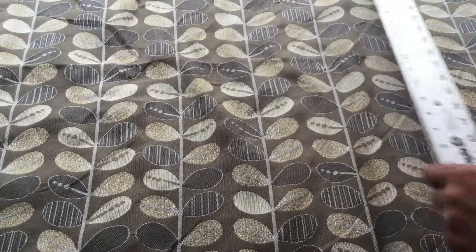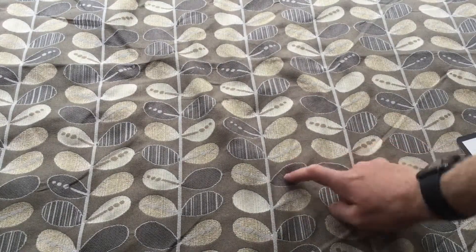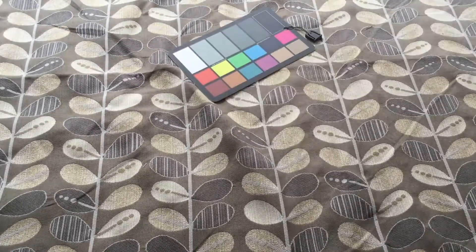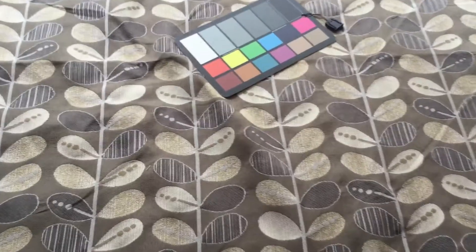It's obviously some kind of vine pattern. The colors — we've got grays and tans and golds. Here's the color card to kind of help you. I'm going to zoom in so you can see the weave.